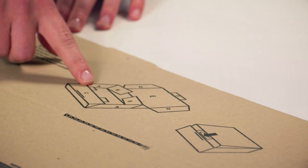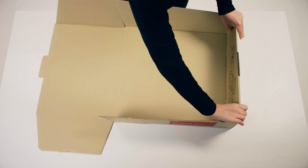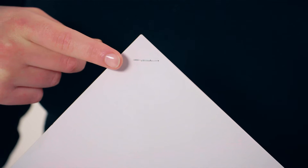Assemble your scan and store box by following the simple diagram instructions. Remove any staples from your documents so they're ready for high-speed scanning. Collate your documents into category piles such as receipts or contracts.